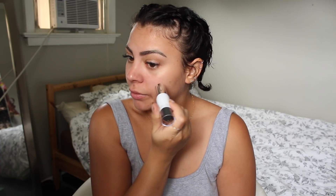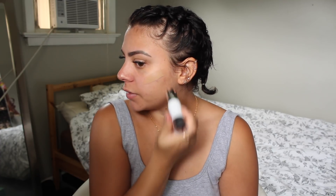I am just going to start applying this. I don't have any primer on my face. All I did was put a little bit of moisturizer on. We're going to see how the foundation holds up on its own without any kind of primer or anything.